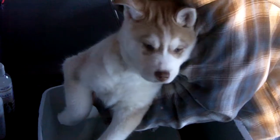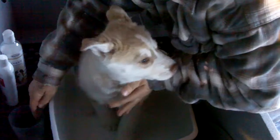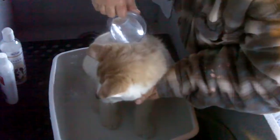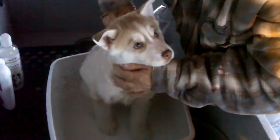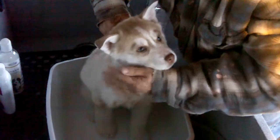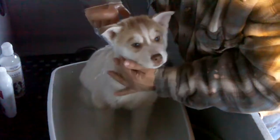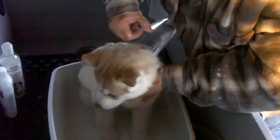That's my girl. Does that feel good? What a good girl. You're such a pretty girl. She's sitting right into it and seems to be doing this real well.